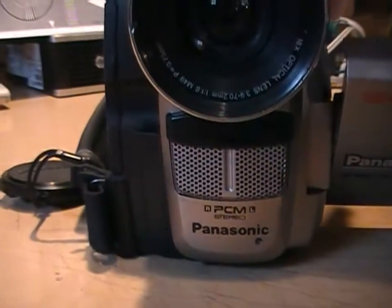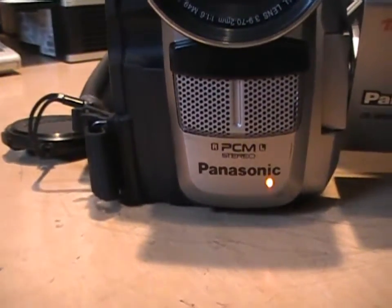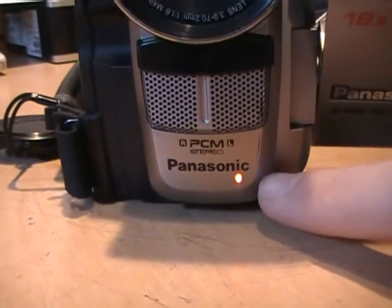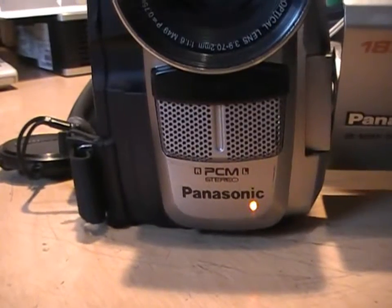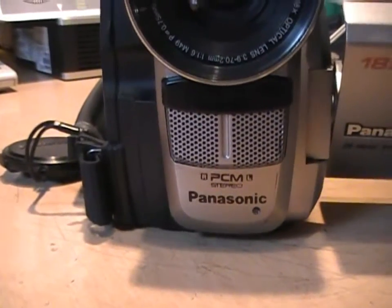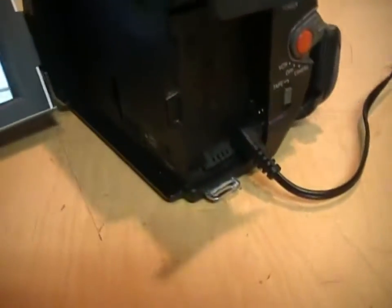Here you can see those infrared illuminator LEDs — if I turn on IR filter mode, there are two infrared LEDs in the middle there. And if you hit record, you get a little red tally light on the front to let people know that you're recording.